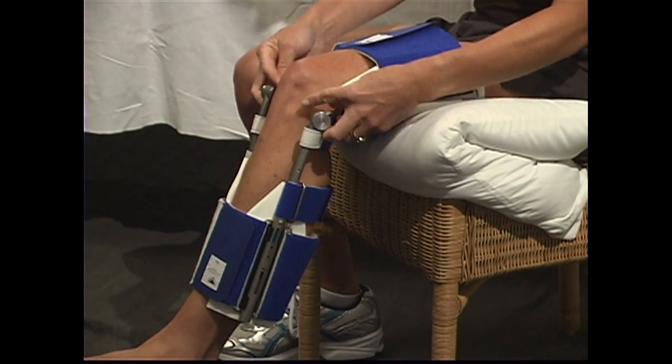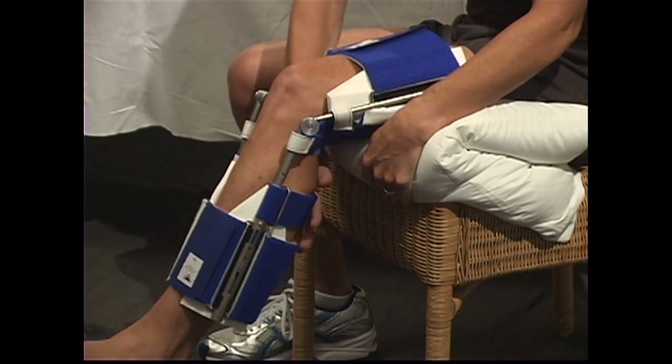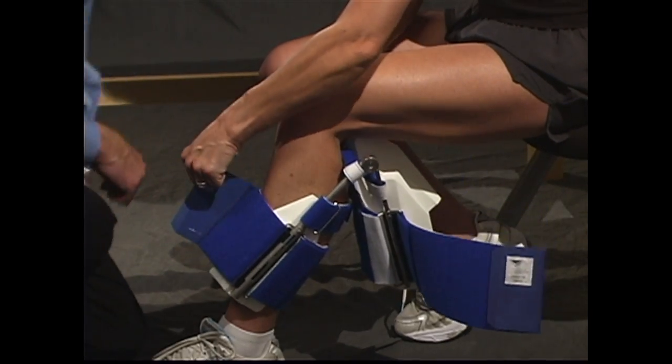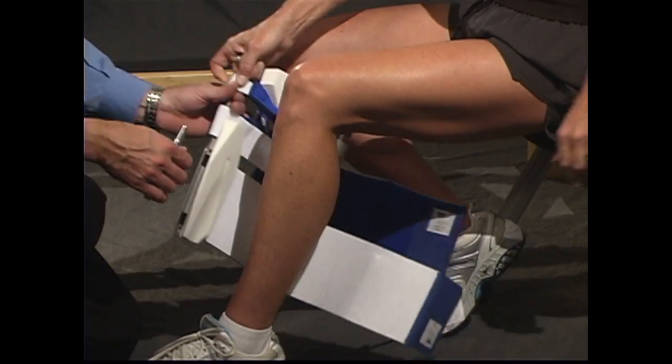Check the alignment, making sure the cams are lined up with the knee joint, and the struts are on the medial and lateral sides. To remove the knee flexion DynaSplint, simply unfasten the front of thigh cuff and the shin cuff, and slide the splint out from under your leg.